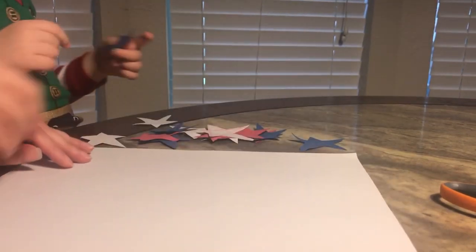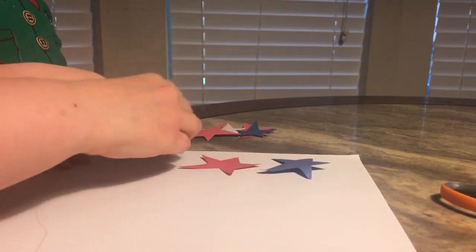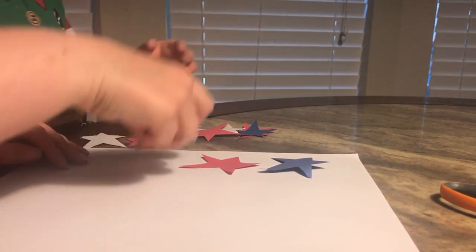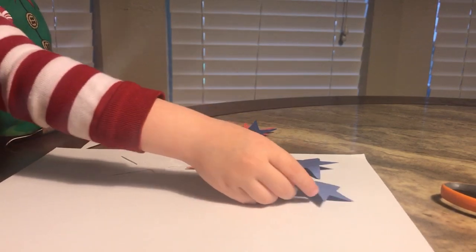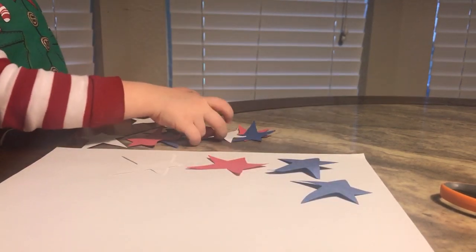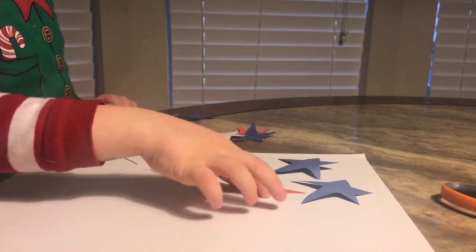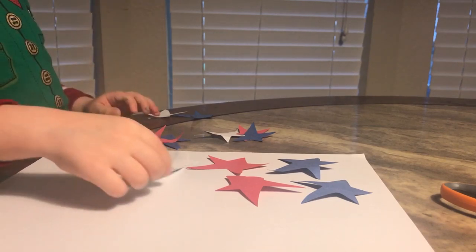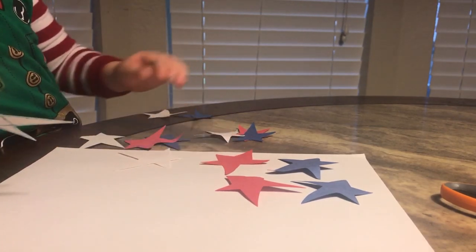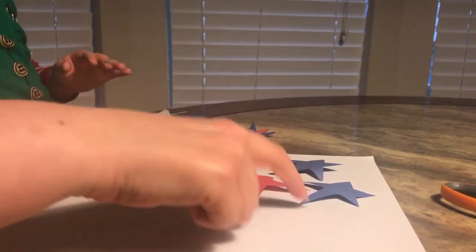Okay James, I'm going to make a pattern with three different stars and I want you to duplicate or copy the same stars over here. Can you do that? Blue. Okay, you got a blue one. And now a red one. Good job. And what's next? White. White, good job. Put it down there. Alright, good job. So we have blue, red, white, blue, red, white. Okay, Mommy's going to mix it up and I'm going to make another pattern.